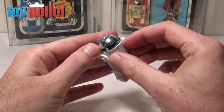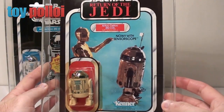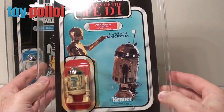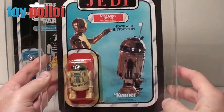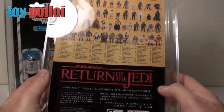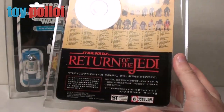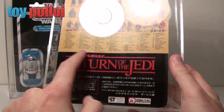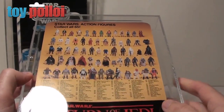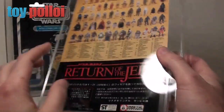If you're going to start collecting, this is probably the one you'll get first. Here we have the sensor scope version on a Return of the Jedi card, which is probably the most common card you'll find it on. Although this is actually a Tsukuda Japanese version of the card — on the bottom of the card at the back there's a sticker that covers all of the original information and has the Japanese details on it. The rest of the card is the same, with all the same sort of information on the figures. This is a 65-back Tsukuda card.